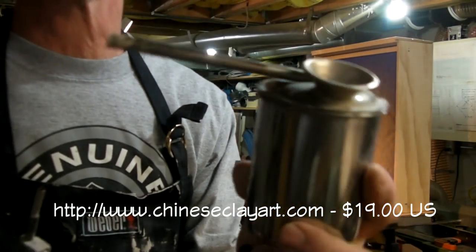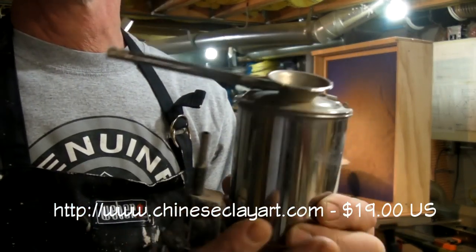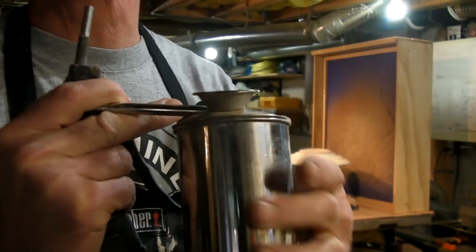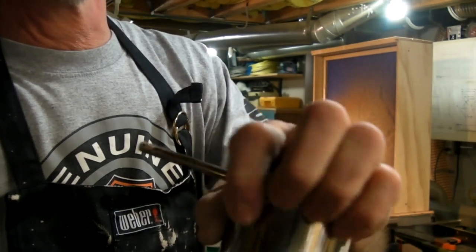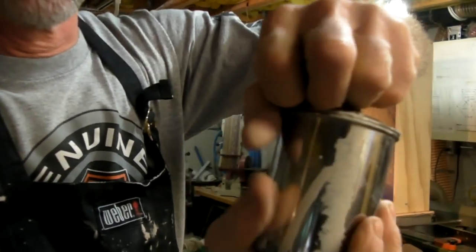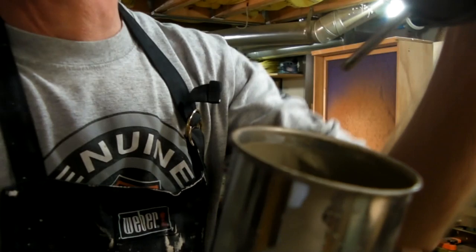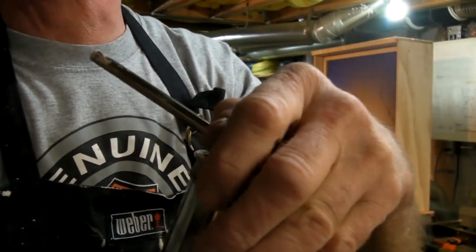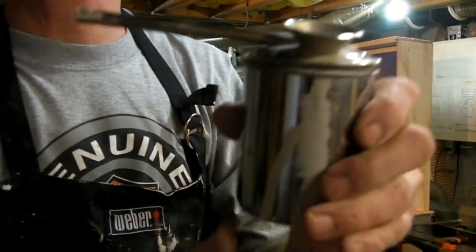$19 for this — it's very cheap. It holds a small amount of glaze. As you can see, it's not very big; this is a medium size. It's very easy to open. I can change my glazes up very easily. It's stainless steel, so it just washes out — it's very clean.